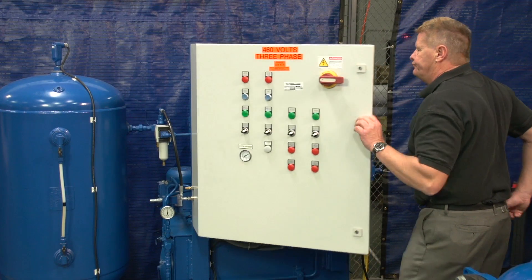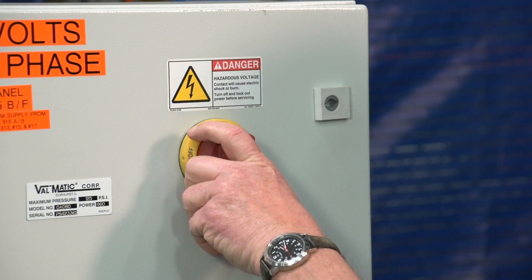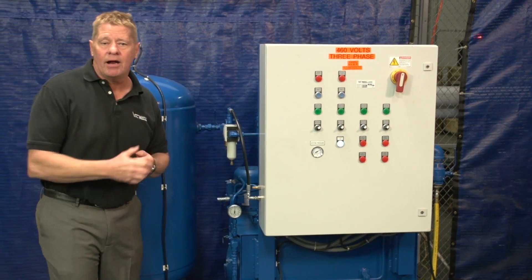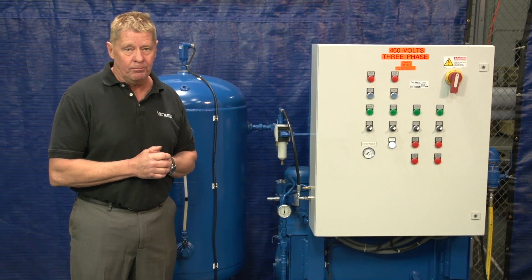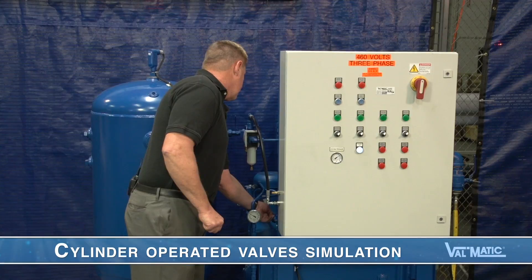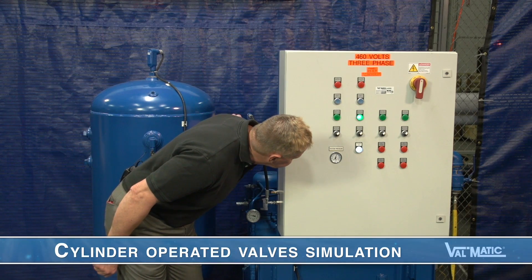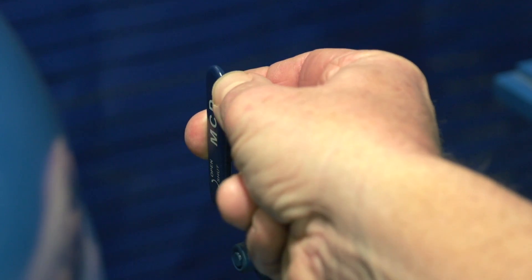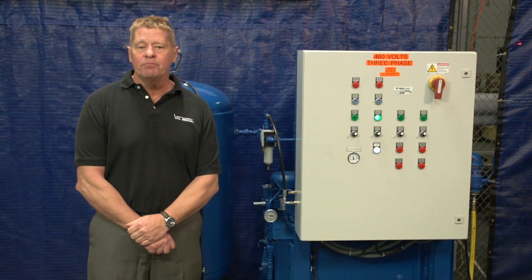We'll close the panel and re-energize the system. We can simulate operation of the cylinder-operated valves by draining some oil from the pressurized tank back to the sump, and I will also release some air pressure. You can see that an oil pump automatically came on. If the first pump fails, the second pump will come on.